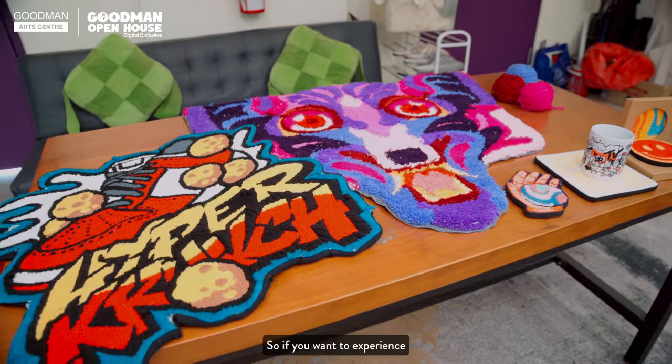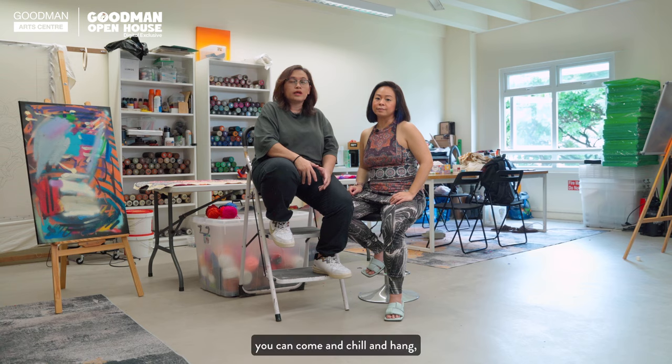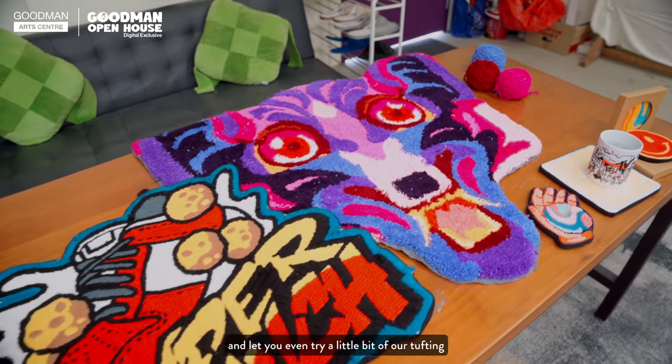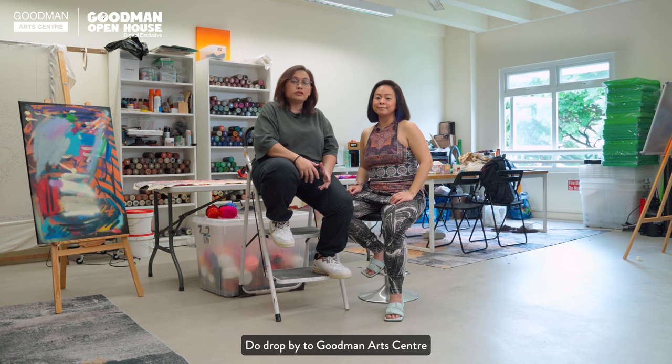So if you want to experience a little bit of what we do, you can come and chill and hang, and we will show you and let you even try a little bit of our tufting and our spray painting pieces. Do drop by to Gumun Art Centre and visit us at our studio.